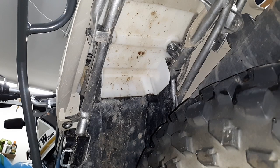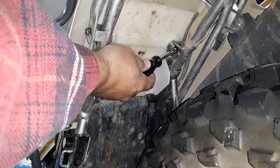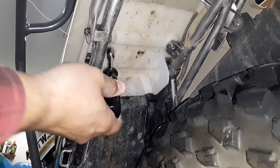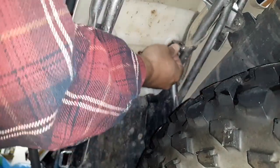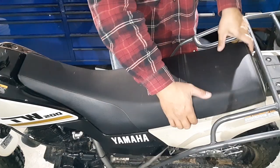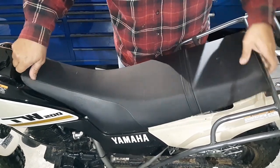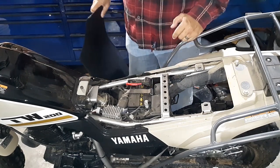First thing first, you've got to remove the two bolts that are underneath the seat. You've got one right here on the right side of the bike and one right here on the left side of the bike. Set those aside. Then just lift up the back, pop the suction cup off the front, slide the seat back, and that gives you direct access to your battery.